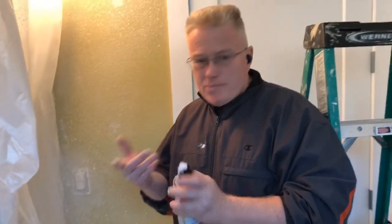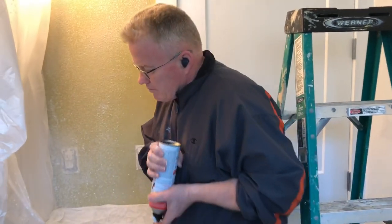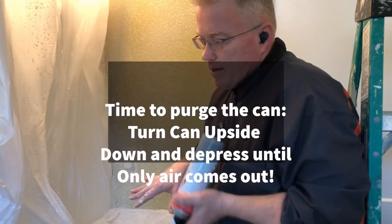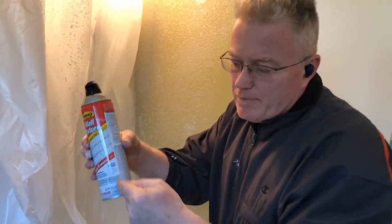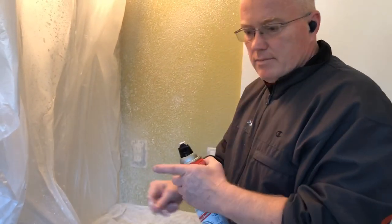One last thing — just like any other can of spray paint or anything under compression, if you're going to store this, you have to clear the contents of the straw underneath it. Once the product stops coming out, you have voided the contents of the straw, right about here. And this is good for another six months.